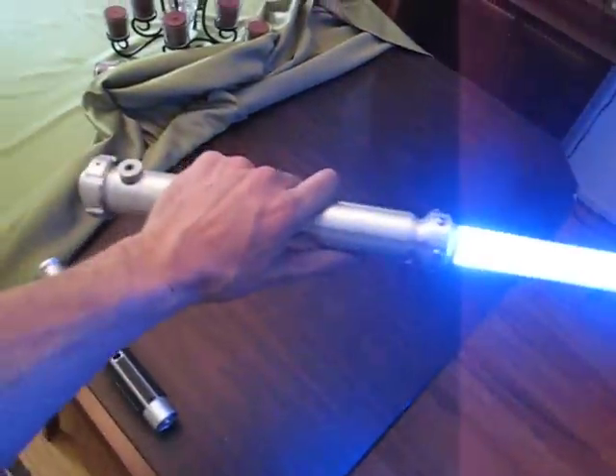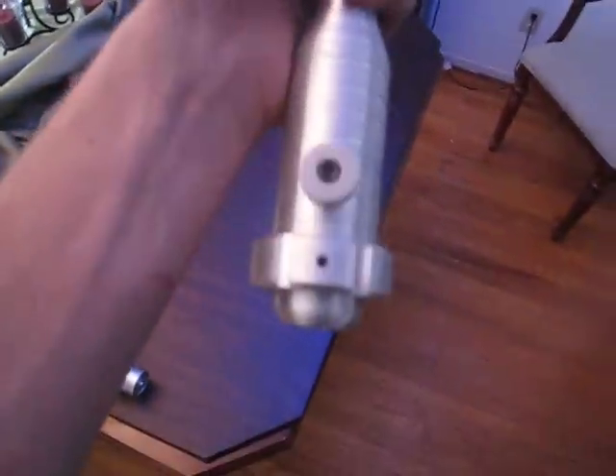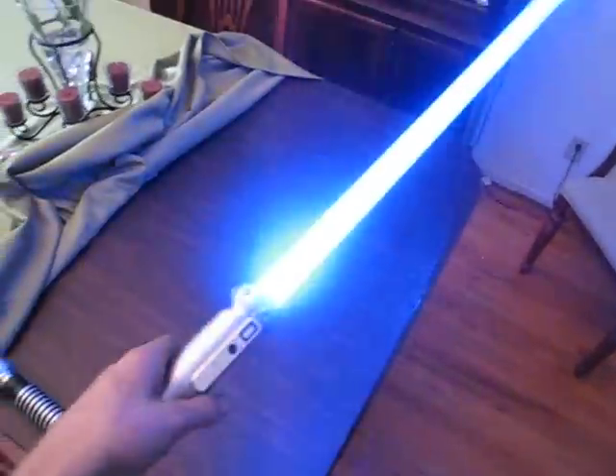This particular one doesn't have sound installed, but still, just wanted to show it to you. The only visible screw on this whole saber is this one in the pommel — everything else is hidden, which is pretty nice.